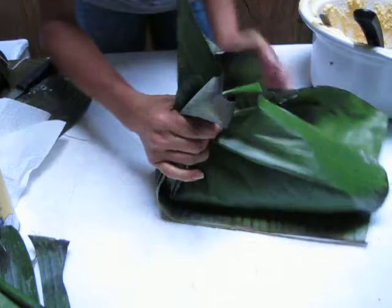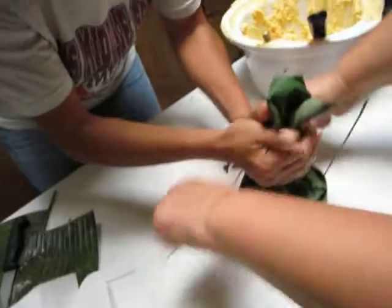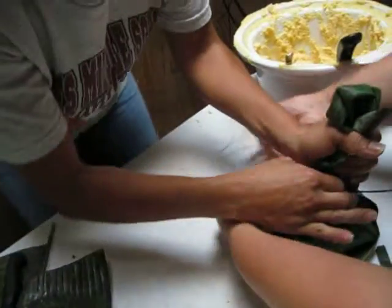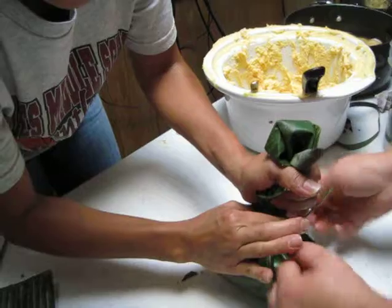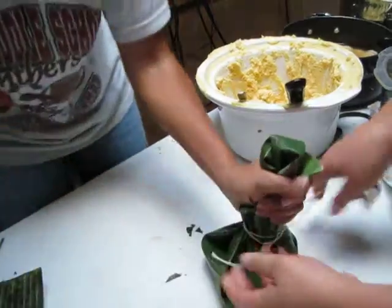We've been working here since 7 a.m. — desde las 7 de la mañana trabajando aquí haciendo esos tamales. And right now son las cinco y media de la tarde, and we're still working. We've been working since 7 this morning and we have about 25 of them done, and it's about 5:30 tonight.